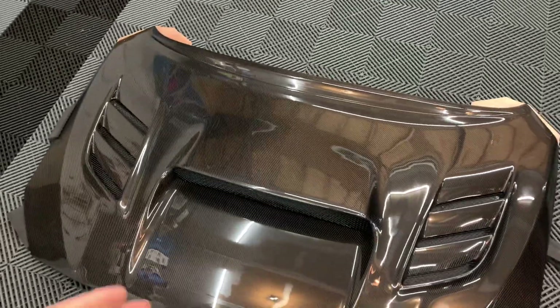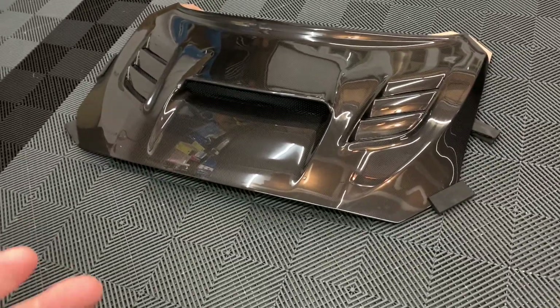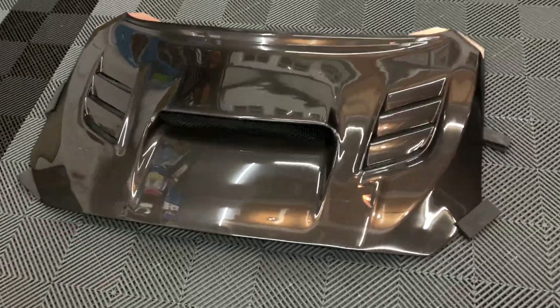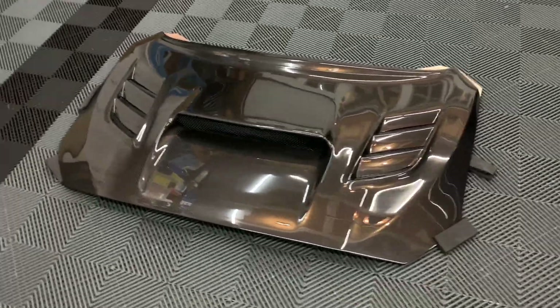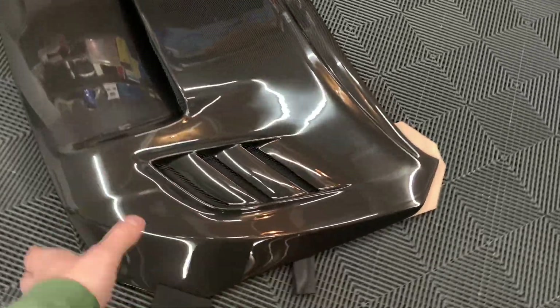Yeah guys, that's it for this one. I hope you are excited about this new mod to the car — I know I am. I'm really looking forward to getting this thing on here. If you guys have any questions at all about the hood, about where I got it, about anything else on the car, don't hesitate to ask below. I'll be more than happy to answer. But yeah, in the meantime, keep it clean, keep it simple. I'll catch you in the next one.